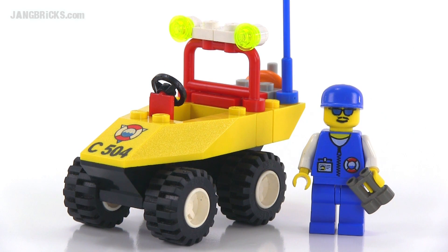Hey folks, Jang here from jangbricks.com with a look at a Lego set from 1999. This is called Beach Buggy and officially it came with 28 pieces.